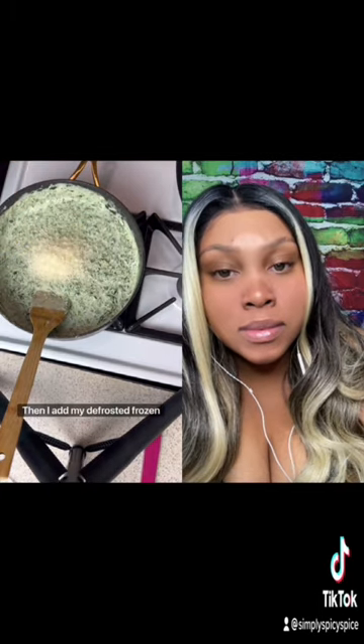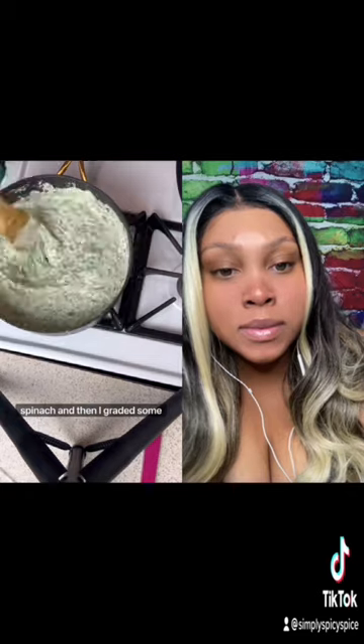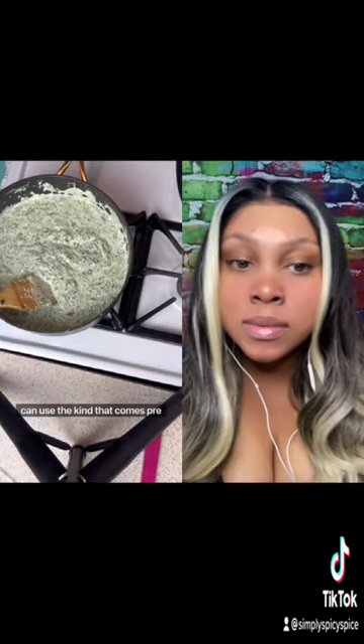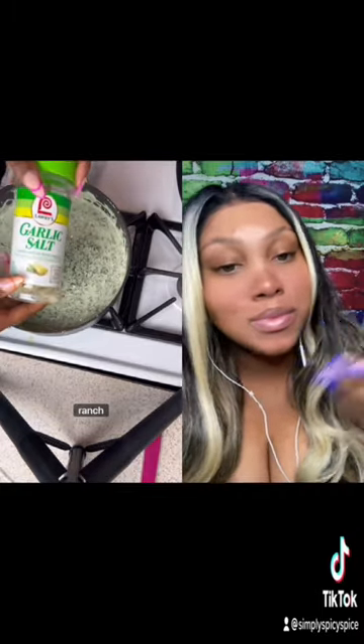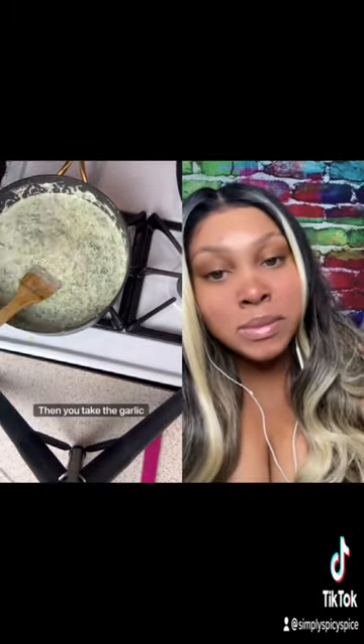Then I add my defrosted frozen spinach, and I grated some fresh parmesan — but of course you can use the kind that comes pre-grated. Add some sour cream for a little bit of creaminess, and dry ranch only. My mouth is watering already.